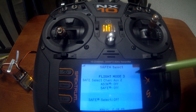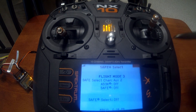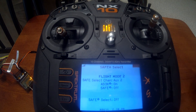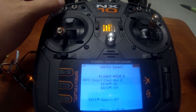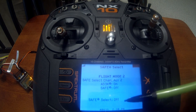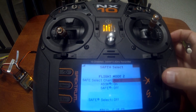You have three flight modes. Flight mode three is AS3X and SAFE are both off. Flight mode two is AS3X on with SAFE off. When you push it to the flight mode one position, you'll notice it doesn't change — that's because SAFE Select is disabled. The default order is: three is both off, two is AS3X on, and one is AS3X and SAFE Select on.